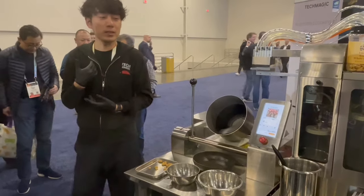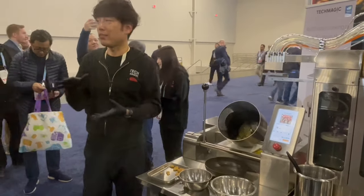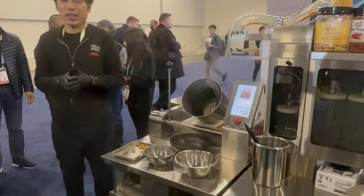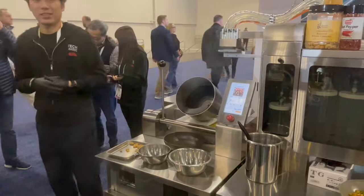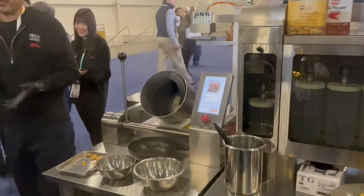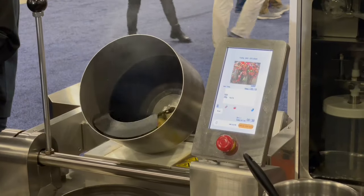I'm just waiting. In the restaurant, staff can do other work — cutting vegetables, and preparing the next cook or the ingredients.